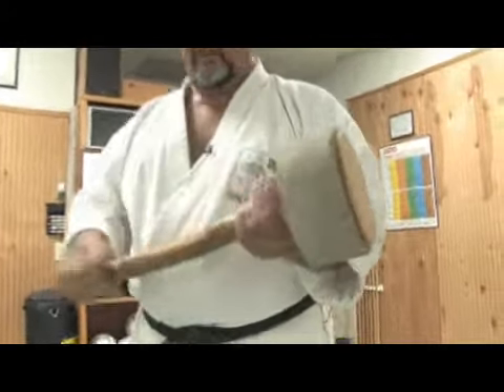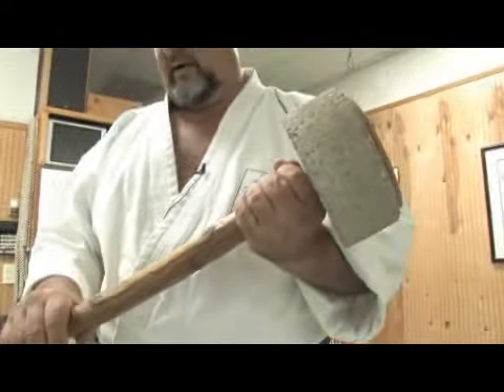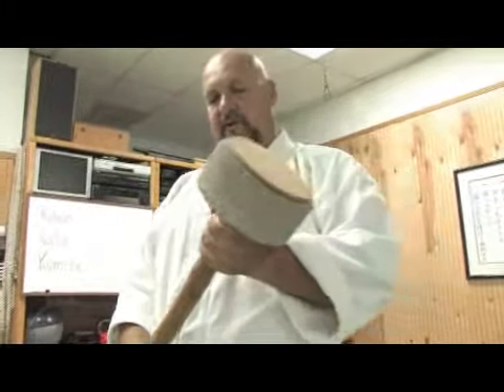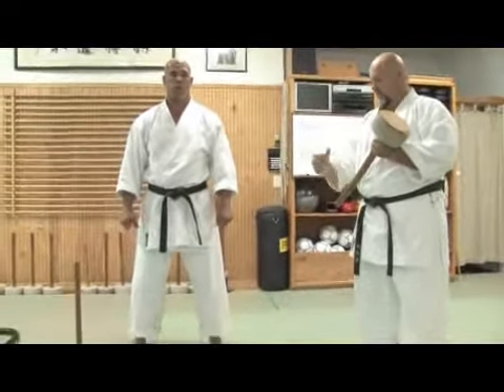The weight of the qixi varies according to the condition and experience of the practitioner. This particular training equipment is used to develop strength both in the grip as well as in the shoulder, elbow, and wrist joints.